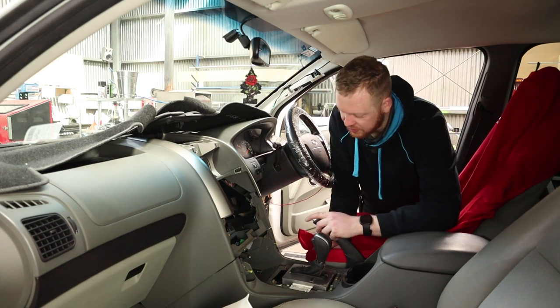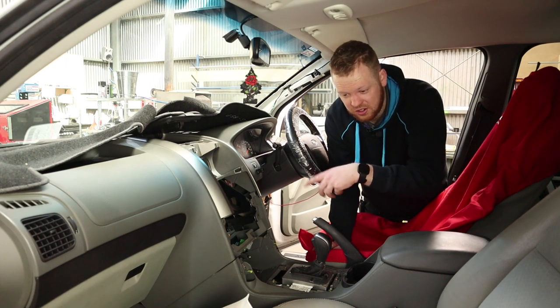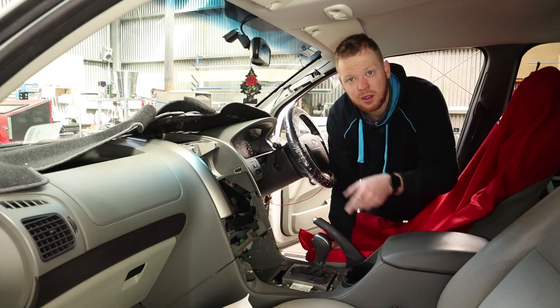There's a lot going on under here, so I'm going to stop the video here, get this finished, and then I'll install what I've come to install.